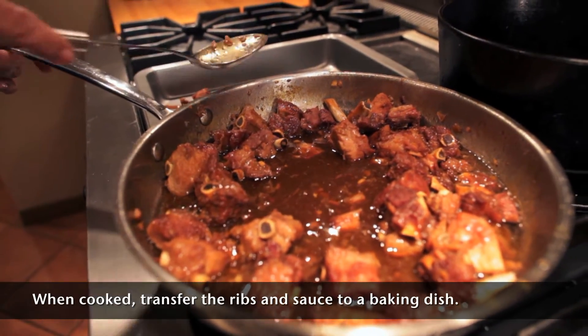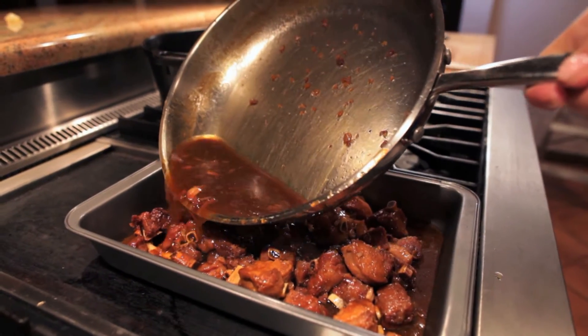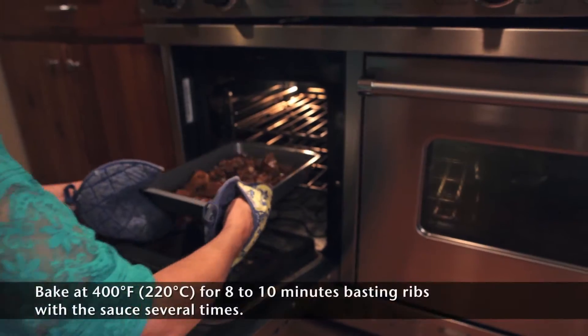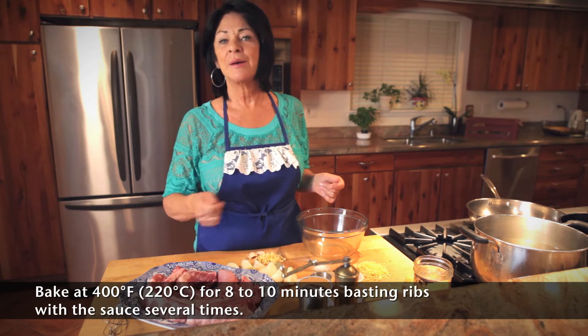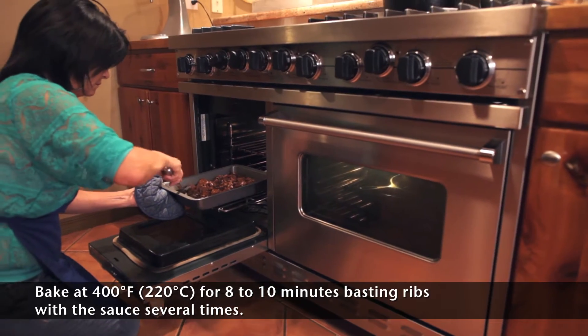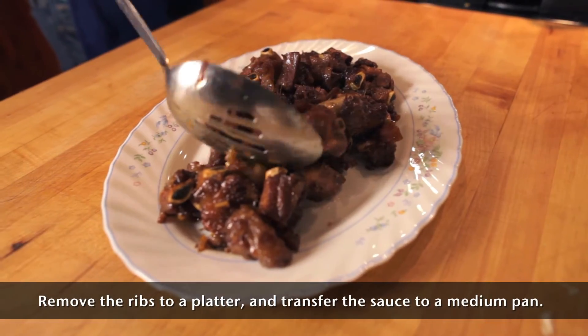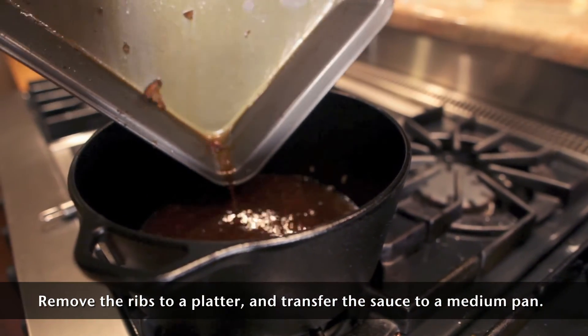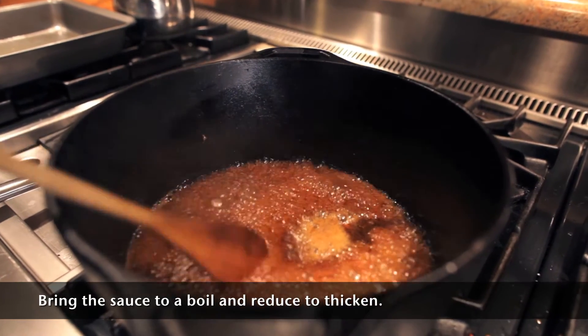It's important before you bake the ribs that they're tender. So cook them until they're tender, and then transfer the ribs in the sauce into a baking dish. Bake at 400 degrees for 8 to 10 minutes, and baste them often. Once the ribs are baked, we'll transfer them to a serving platter. If you think the sauce is too thin, just bring it to a boil to thicken it up.